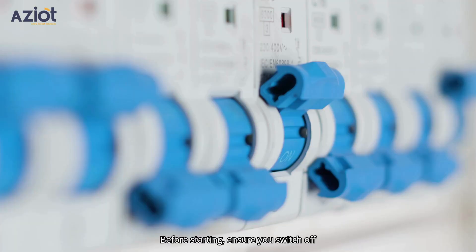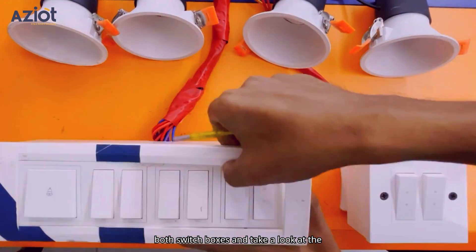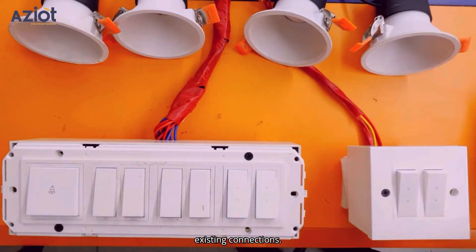Before starting, ensure you switch off the MCB. Now, let's open both switchboxes and take a look at the existing connections.